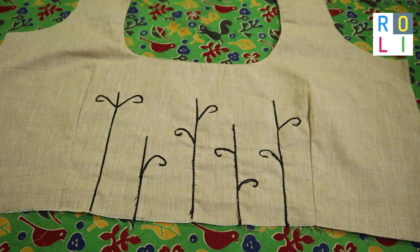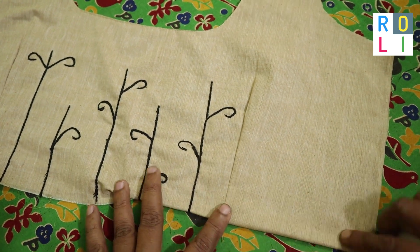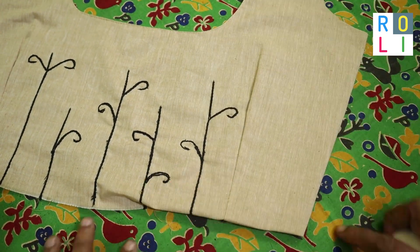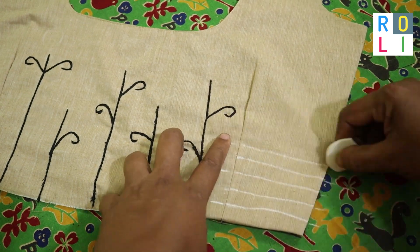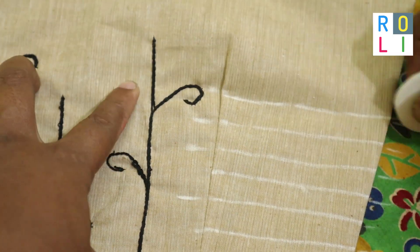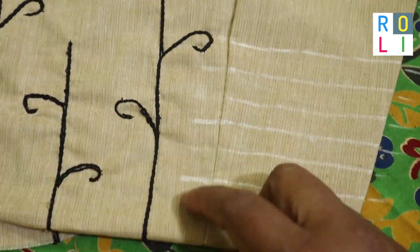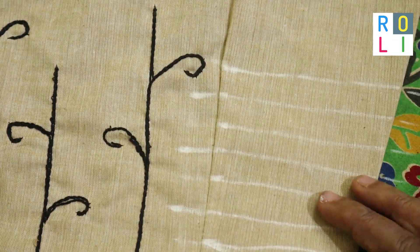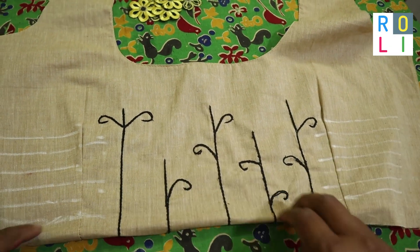Now put the lines in the side. We will need to make the armhole or the key. Now put the lines in the middle. I am using a short line or a long line. There are 7 lines in this area. You can see it.